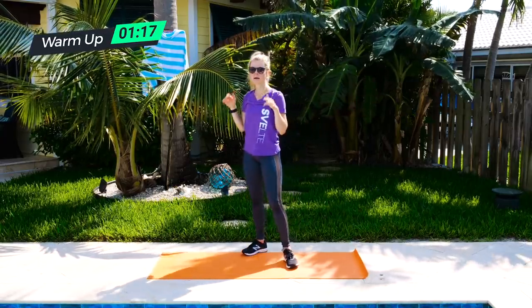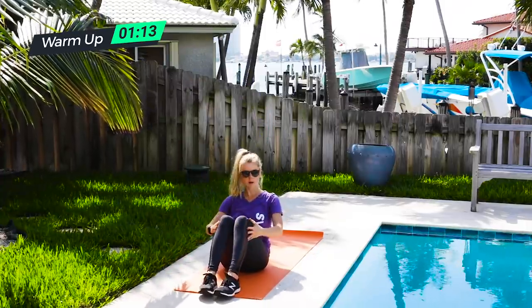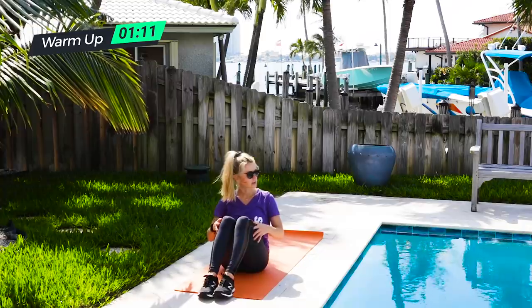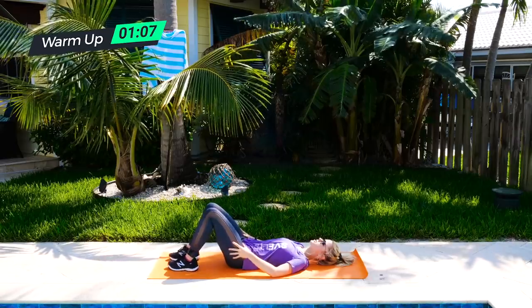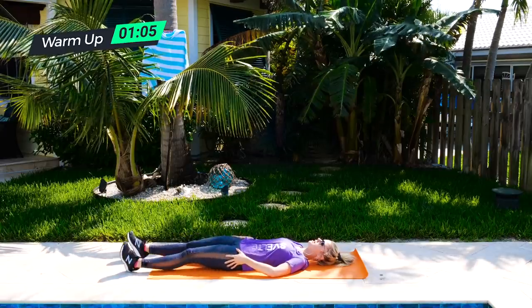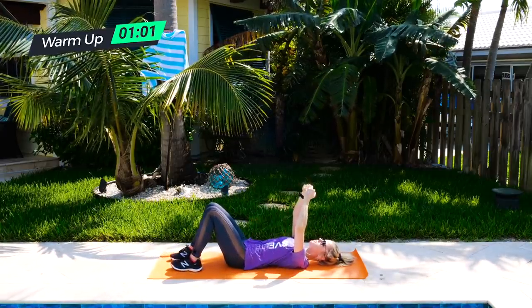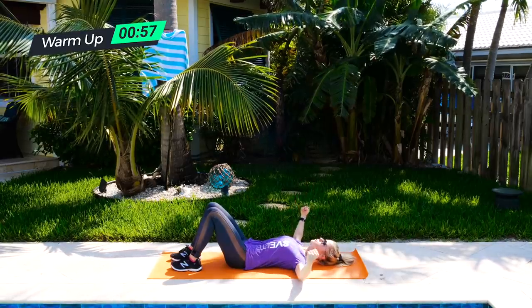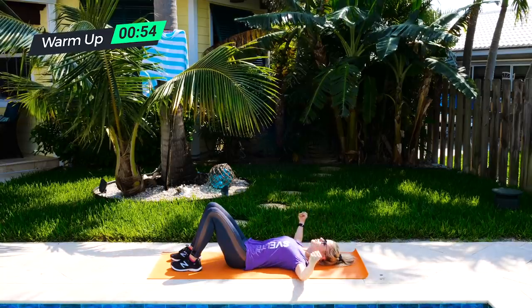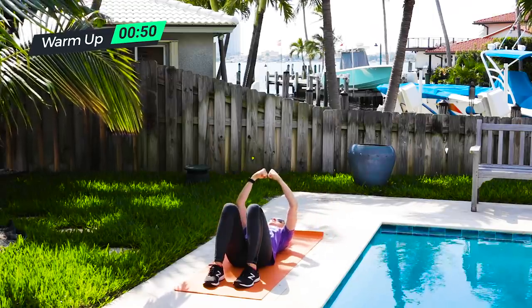From there we will come down to our mat or soft surface and lay down for chest flies. You can relax through your legs and set them on the mat. Bring your arms overhead — if you wanted to use dumbbells you could. You want to open through the chest, thinking drive the elbows towards the ground and open all for the chest here.